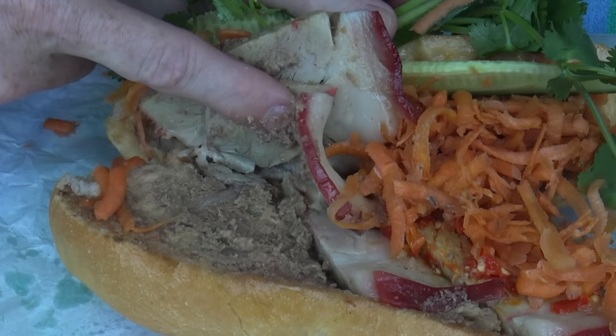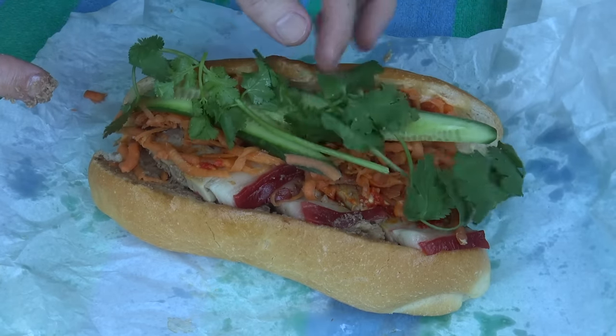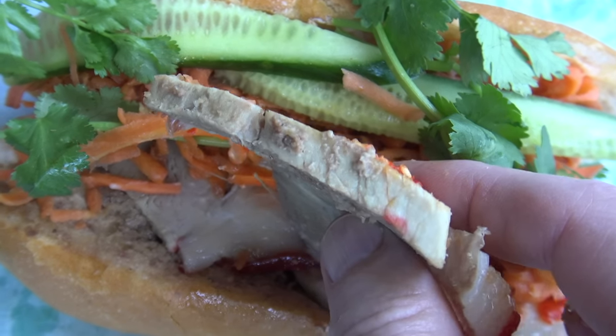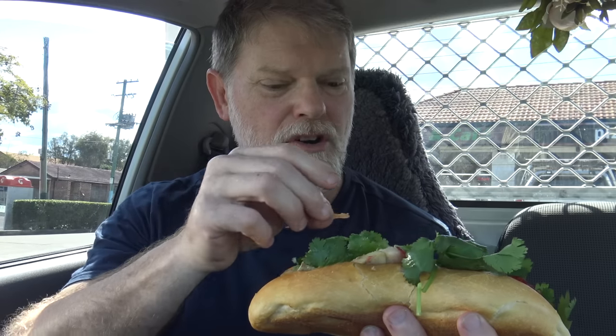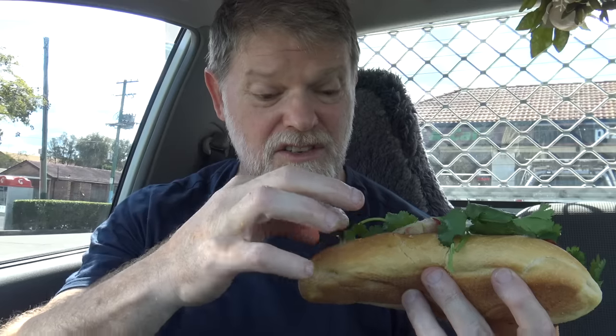It's got the pate underneath there, and they also offered to toast it for me so I got it toasted as well. That is probably the biggest Banh Mi I've had so far - just look at how thick that piece of pork is. Let me try some of this pork. It actually just tastes like carvery pork that you'd get at a carvery, and they do pork rolls in there as well. So it is a carvery too - it's got some carvery meat and that pate is beautiful, mild, very nice.